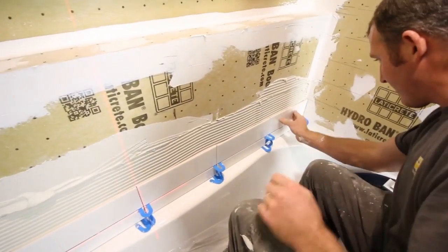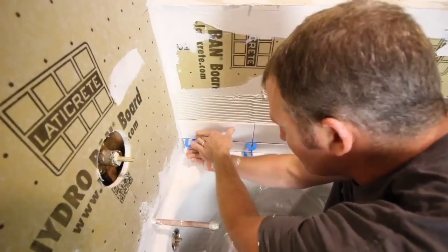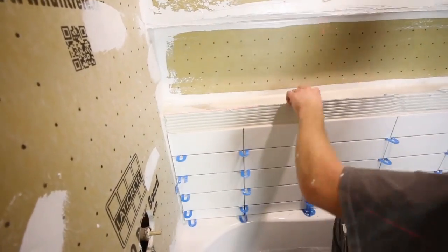We're making sure the tiles line up with our laser level — this gets back to the question about using a ledger board: it's unnecessary when you're using a laser level. We leave a gap between the changes of plane in this tub-shower combo. We back-butter all the tiles and stack them — this can be tricky because you don't want any lippage between tiles. Thanks to Dino for the super chat — always appreciate it.